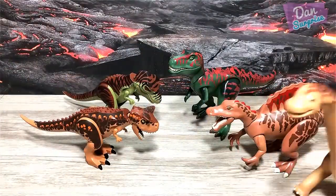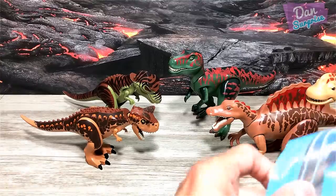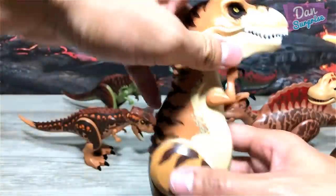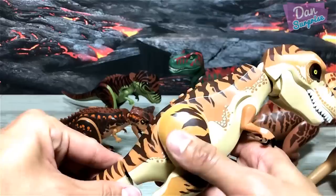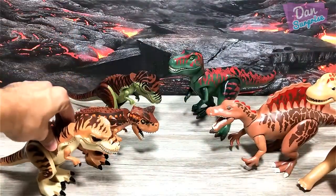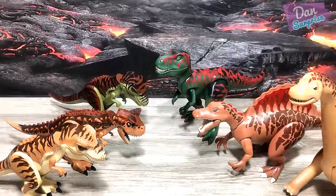So this is the Brachiosaurus. Next up for Lego we have another T-Rex — this is a brand new T-Rex from 2018, from the T-Rex Transport playset. Let's move on to more figures.